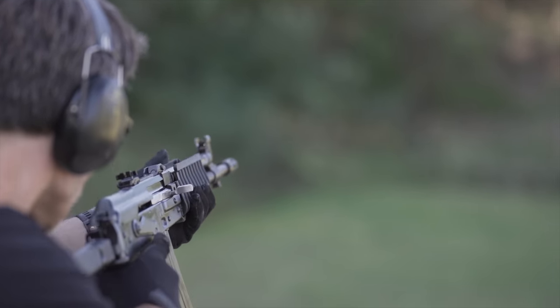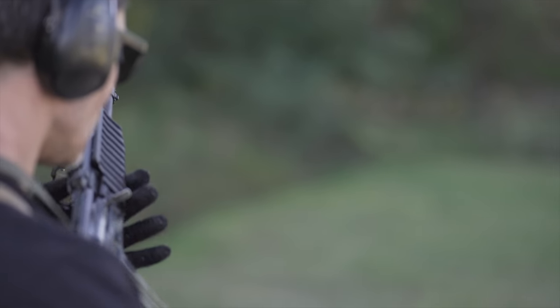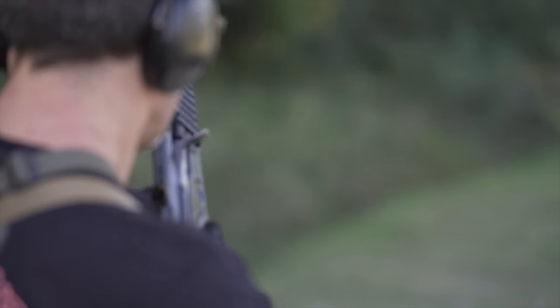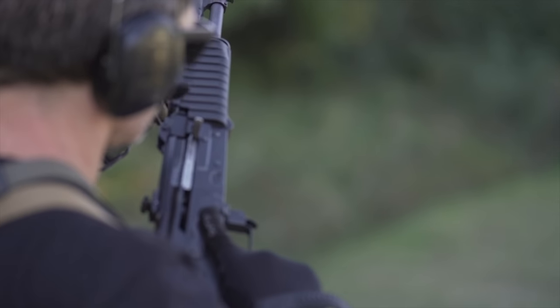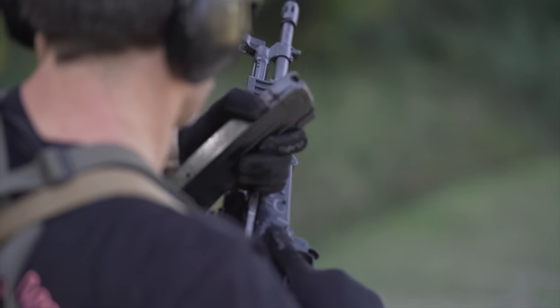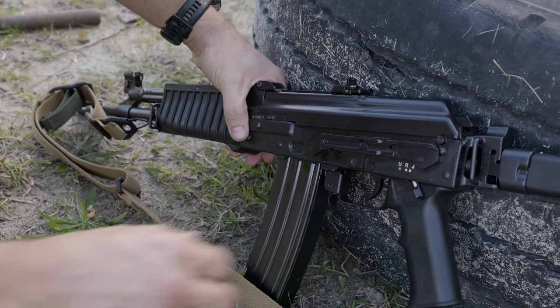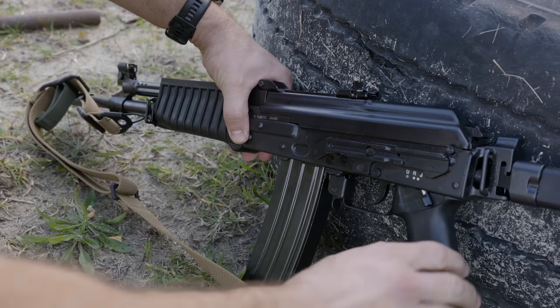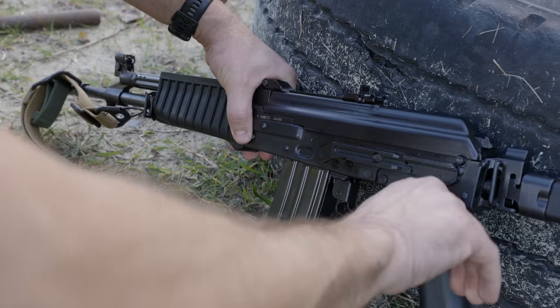The M21 uses a 1.5mm RPK light machine gun receiver for increased rigidity. Arguably this is overkill — a 1mm receiver would have been perfectly fine and lighter weight — but the weight does help with the recoil. The M21 also has a few other updates, including a Galil-style ambidextrous safety and fire selector and tritium night sights.